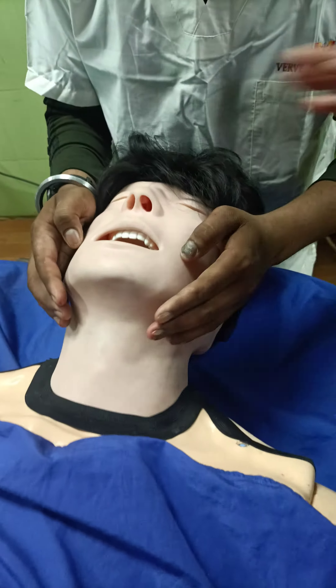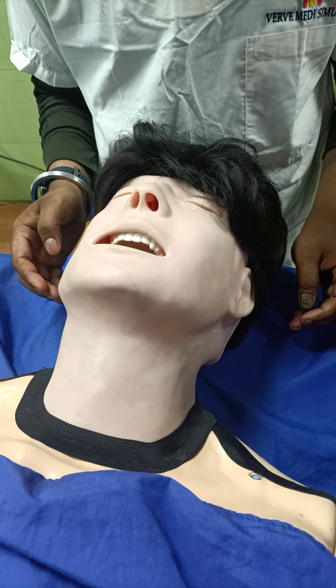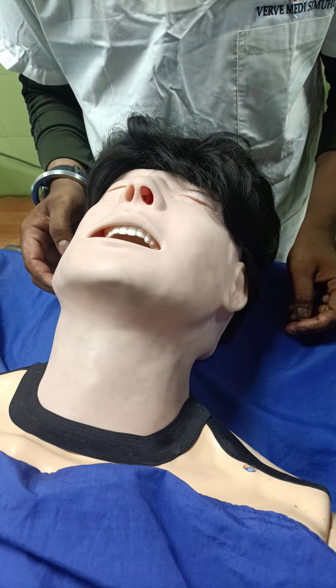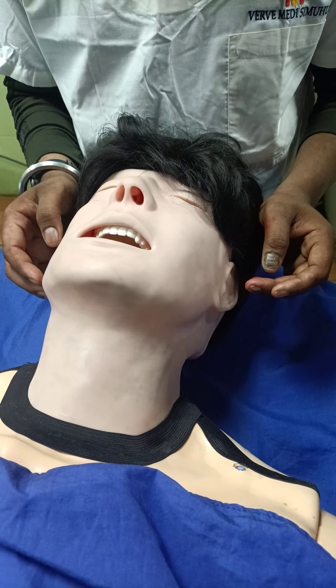Here is the patient in altered sensorium, and you can see that he is having a sort of snoring. He's in altered sensorium, so his tongue has fallen back, and when we do the jaw thrust, you will notice how his breathing returns to normal.